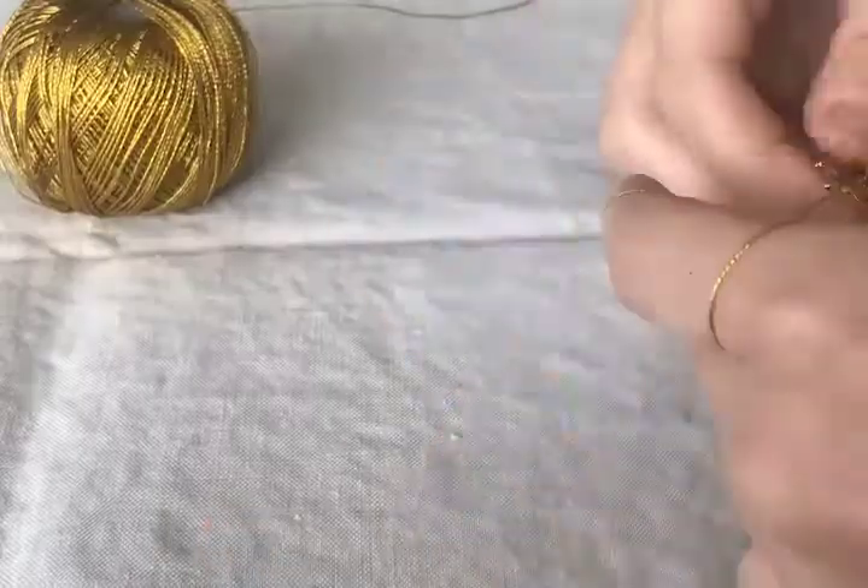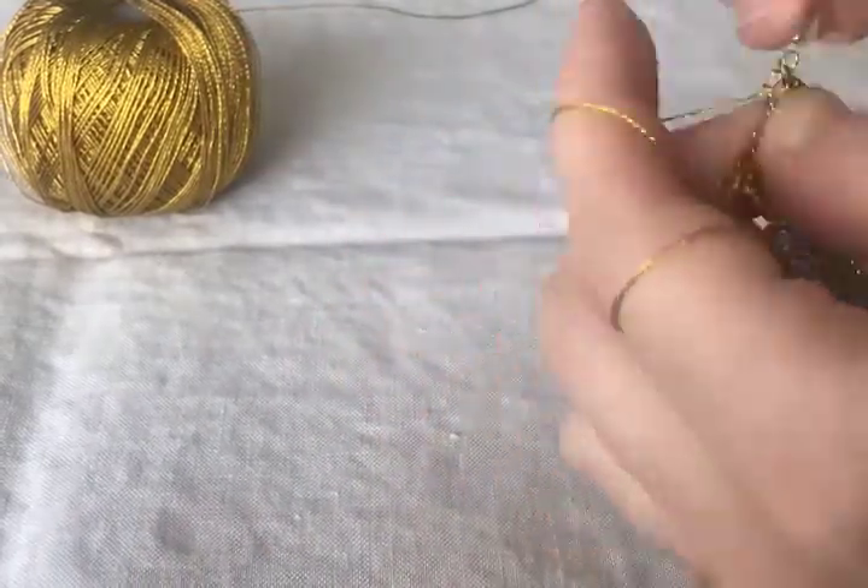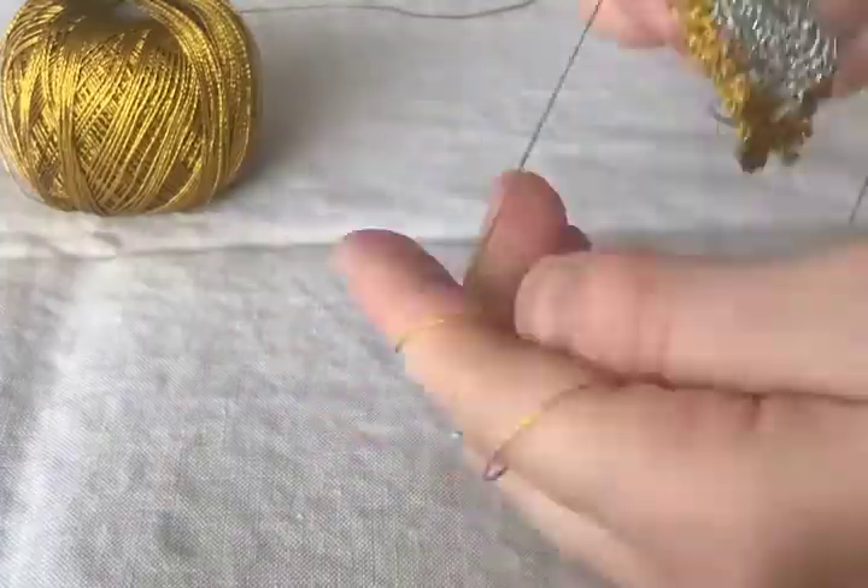For this first doily project, we will start simple. If you're a beginner or would like a brush up, we will be focusing the whole first session on the very basics: chains, single, double, and triple crochet stitches, slip stitches, joining different yarns, and more.